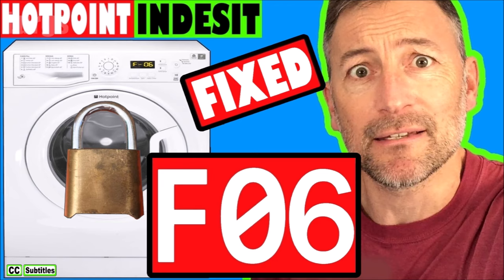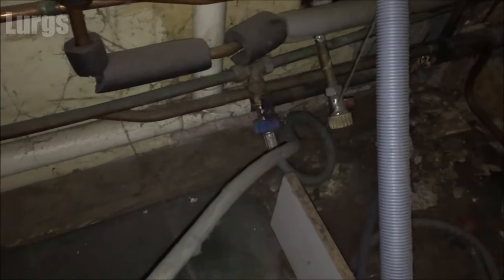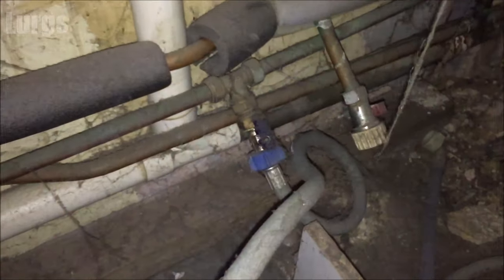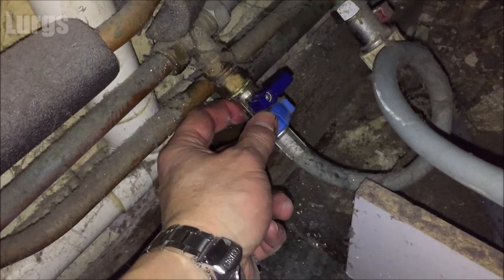If you can't get the front door open, there's a link about how to open a front door on a washing machine when it's stuck. Then you need to pull the washing machine out so you've got access to the rear, but just be careful not to pull it out too far because you've got all the pipework at the back. The first thing then is to turn off the mains cold water feed.